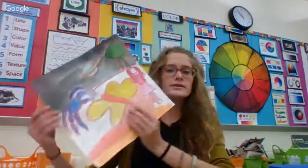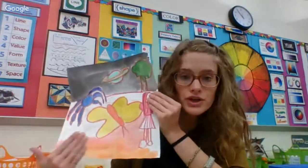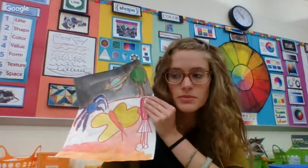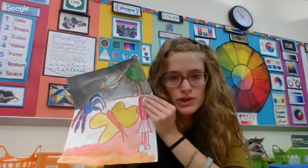We already drew most of our lines in our artwork and we did start painting last week. If you did not finish painting, your first step is going to be using color pencil to complete your drawing portion.